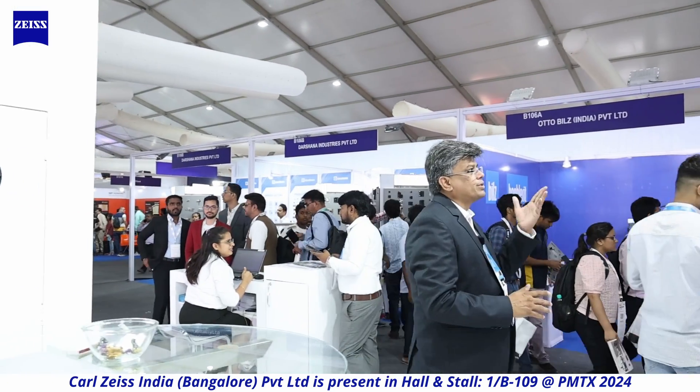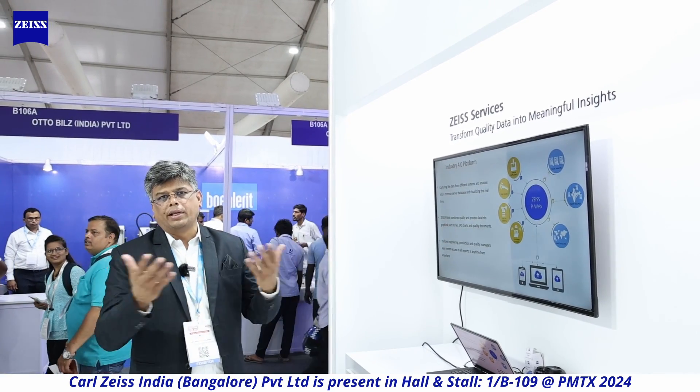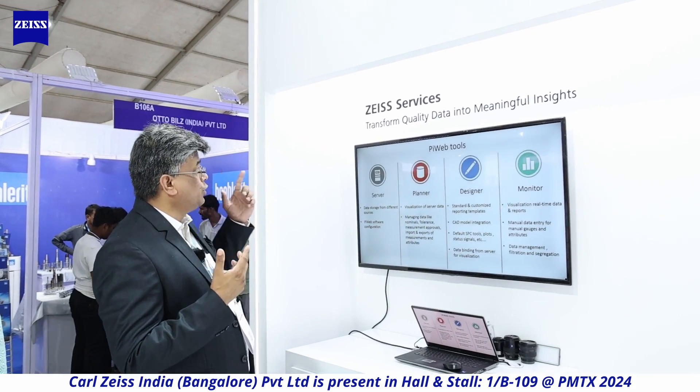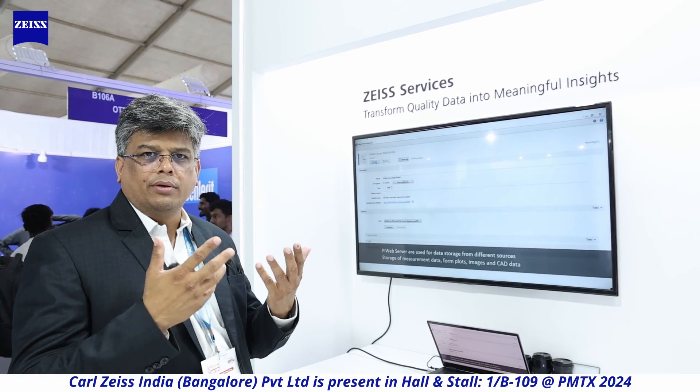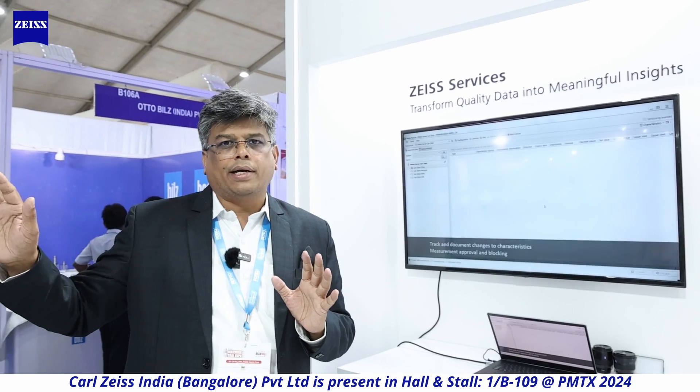Moving on to Zeiss services — transforming quality data into meaningful insights. Today we all have a plethora of data, but data is meaningless unless transformed into good insights. In Zeiss, we have a software called PiWeb, where we can collect data from all the technologies you've seen and combine them to give you meaningful insights into what is happening in your quality process. This is a very underrated software and topic. Mastering quality requires looking at meaningful insights, and we can support you as companies.